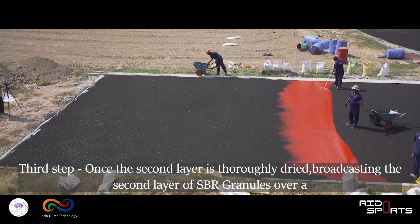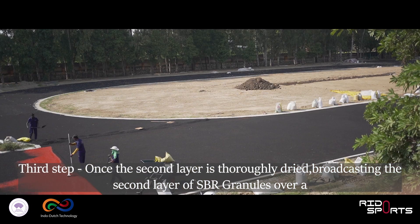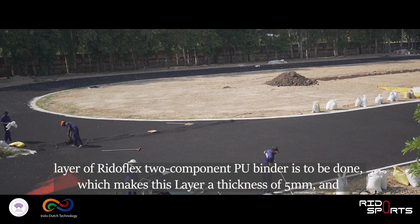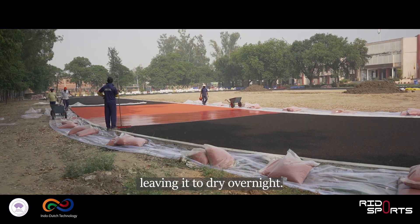Third step: once the second layer is thoroughly dried, broadcasting the second layer of SBR granules over a layer of RiddleFlex two-component PU binder is to be done, which makes this layer a thickness of 5mm, leaving it to dry overnight.